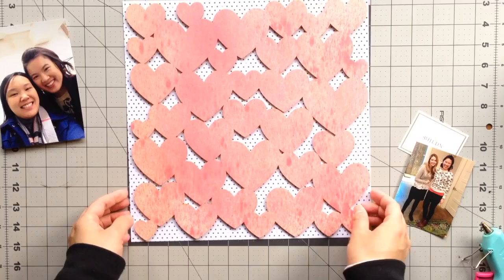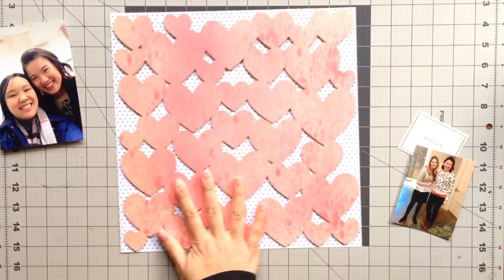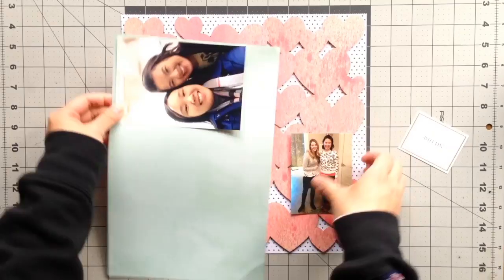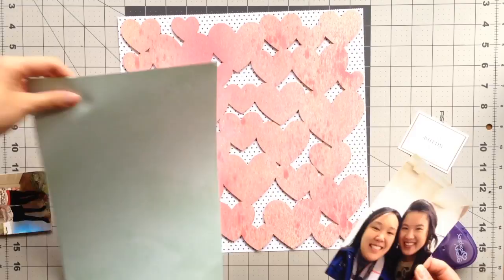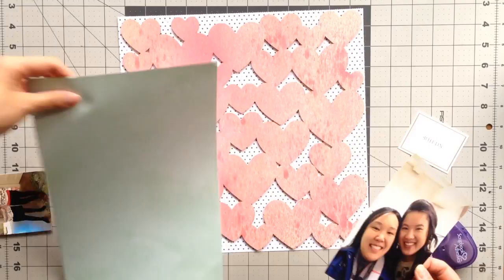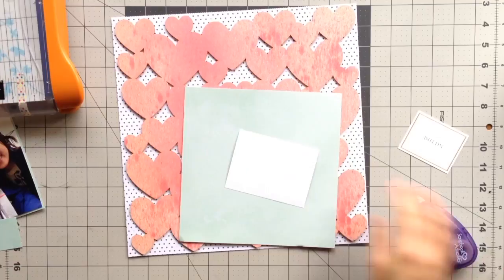I really liked how the mist dried on the wood veneer. It's not very thick and opaque with the pink color — it gives just the right amount of translucency with the pink onto the wood. I definitely wanted to use both photos but I didn't like how they didn't stand out on top of the pink wood veneer, so I decided to back both photos with a very light mint colored cardstock. This photo is the typical four by six size and my other one is a three by four. I added a very thin border of this mint cardstock to both the photos, and I think the mint border helps bring more focus to the photos when on top of the wood veneer.